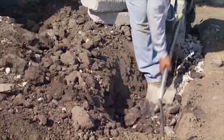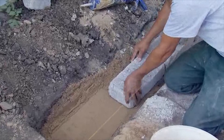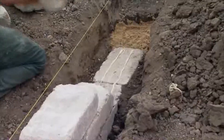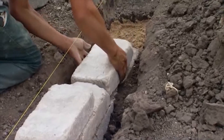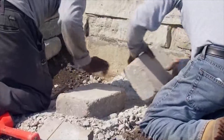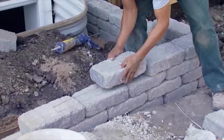Since we have considerable slopes on our lot, the retaining walls are an important part of our permanent erosion controls for the site and the LEED for Homes program. To start our retaining walls, having a proper base is very important, so our crew digs a trench and creates the base by compacting sand and granular fill where needed.